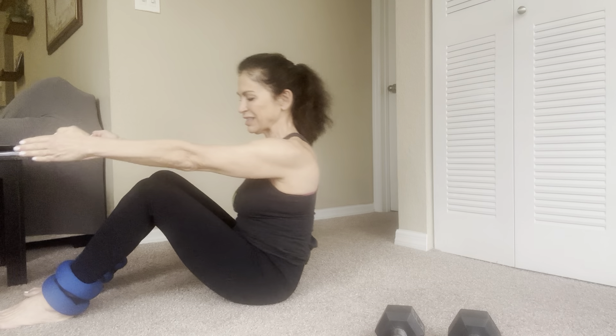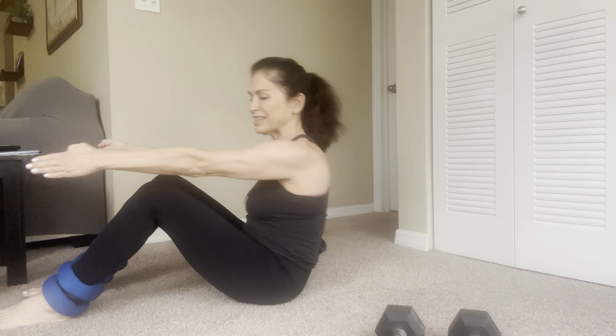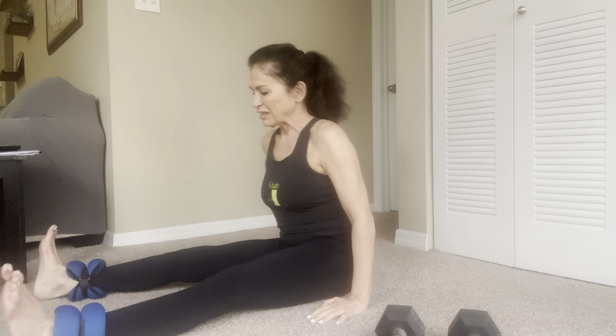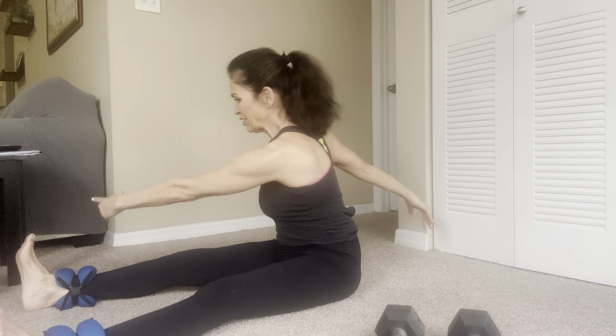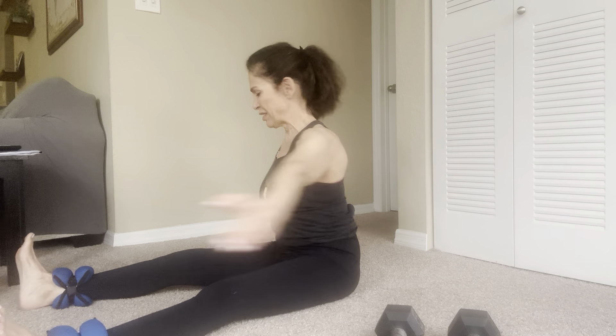I'm just going to move my camera back a little bit — there we go. Let's start with the roll down. We'll do a lot of traditional Pilates today. Arms are out in front of you, abs are nice and tight. Roll down just to your shoulder blades and slowly come up. Roll down, inhale, come up, exhale — roll down, come up. Three, four, five, six, seven, eight, nine, and ten.